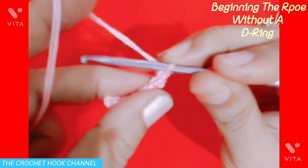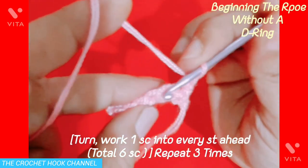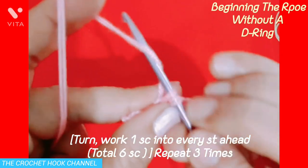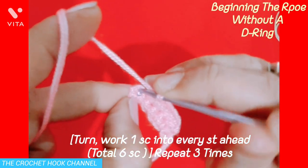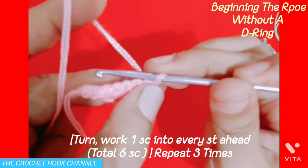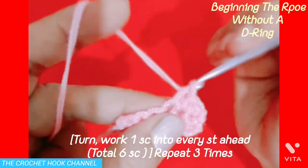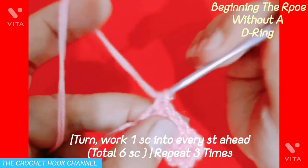Now turn the work and we are not going to chain this time. Insert the hook into the very first stitch, drop a loop and work 1 single crochet. Work 1 single crochet into the next stitch ahead — 2, 3, 4, 5. And in this turning chain, insert the hook and work the 6th single crochet. Again turn the work and work 2 more rounds the same way, working 6 single crochets to the end each time. Then turn again and work 6 single crochets to complete 4 rows total.